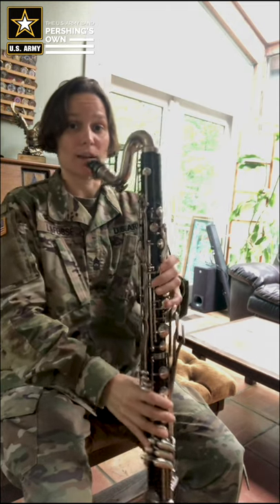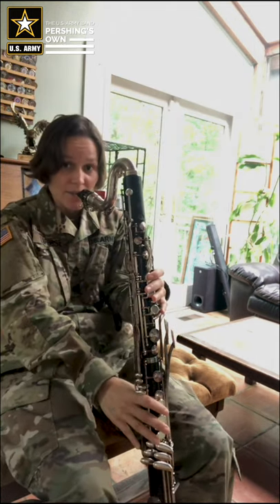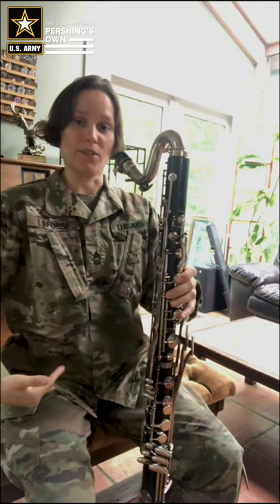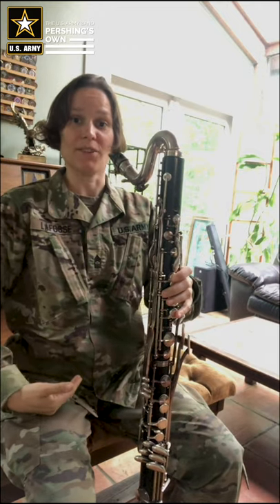You definitely don't want the mouthpiece to be way down here, because then you'd have to hunch down to play it. You don't want it off to the side either. You want the bass clarinet to come to wherever you are when you sit straight in your chair, ready for a great rehearsal.